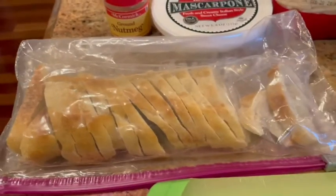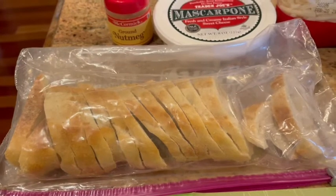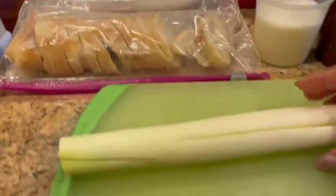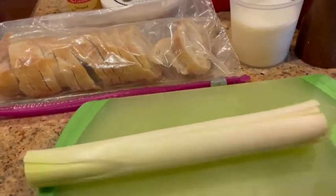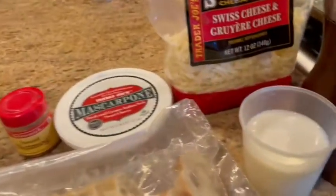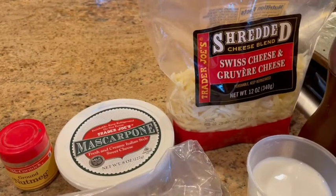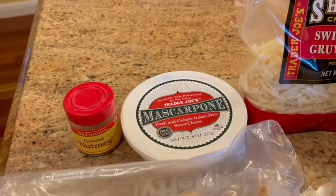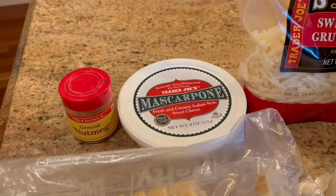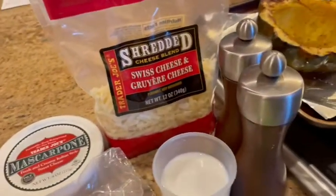This is half a French baguette that I've sliced thinly — I'm going to drizzle it with oil and toast it to a nice crisp. I also have a whole leek stalk that I've quartered and thinly sliced, half a cup of milk (you can use cream if you'd like), shredded gruyère cheese or any cheese you have, some mascarpone, and nutmeg.